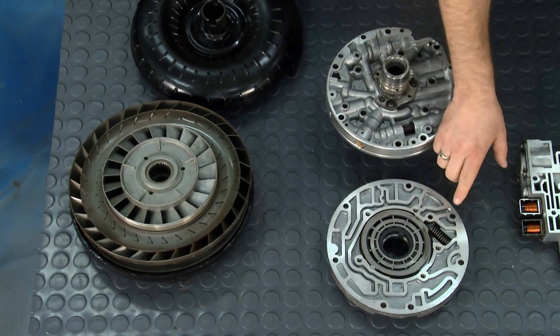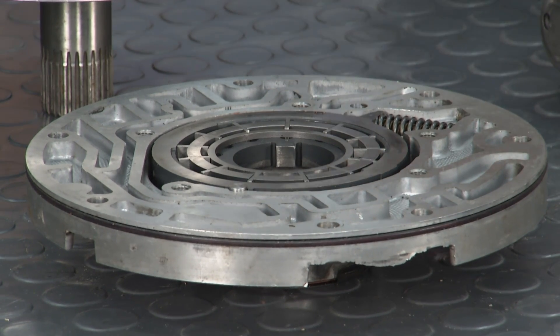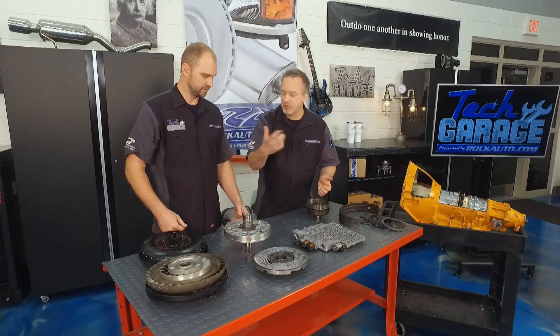These are the tangs here — they mate with that. And these vanes, this centrifugal force pulls them out, and it moves the fluid more and more as it goes back.